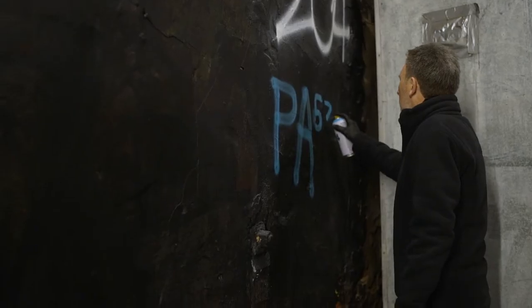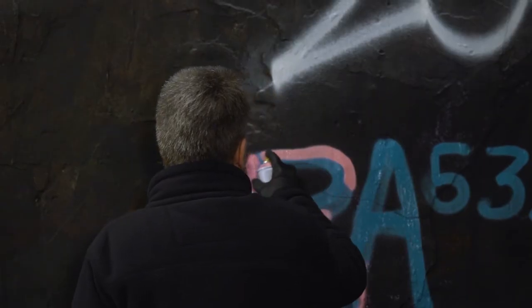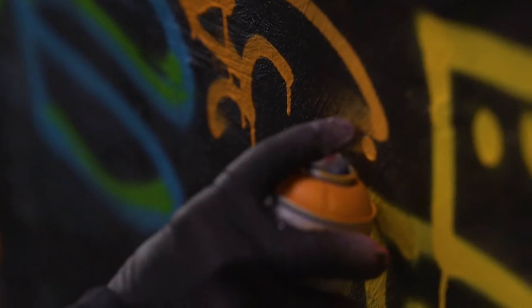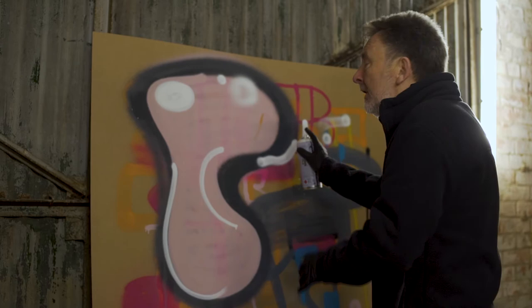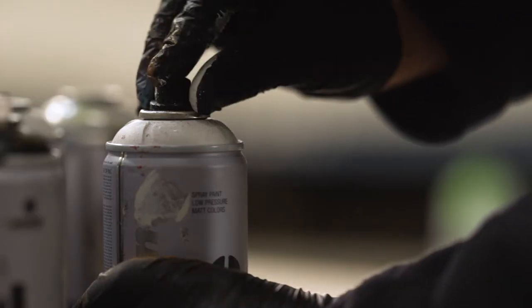I like the outlining — I think I quite enjoy that. And it's just making sure that you actually hold the aerosol at different distances from the board. The further back you go, the bigger spread you get. Whereas if you go really, really fine — which I didn't know about before — you can get a really, really fine line. I like drawing, so it works for me.